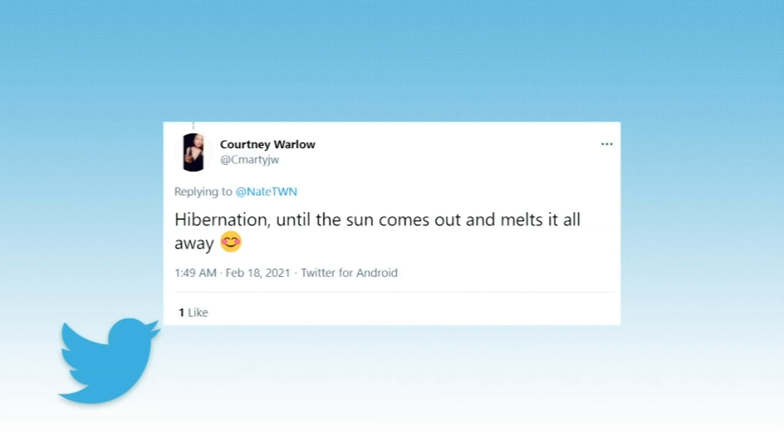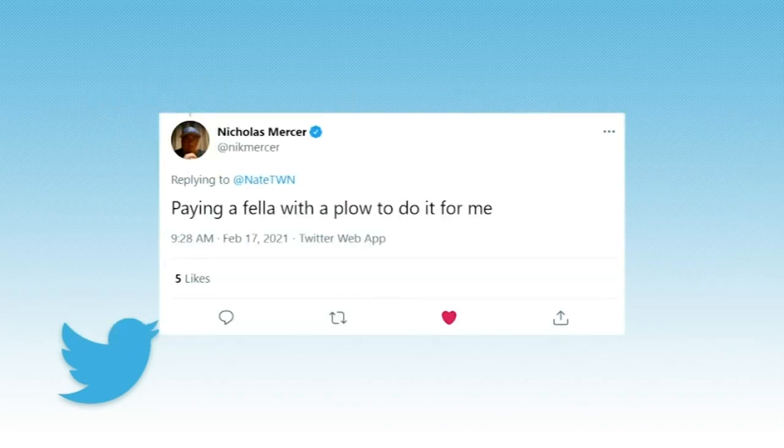Hibernation, until the sun comes out and melts it all away. I knew there'd be jokers. Paying a fellow with a plow to do it for me. Good one, Nick.